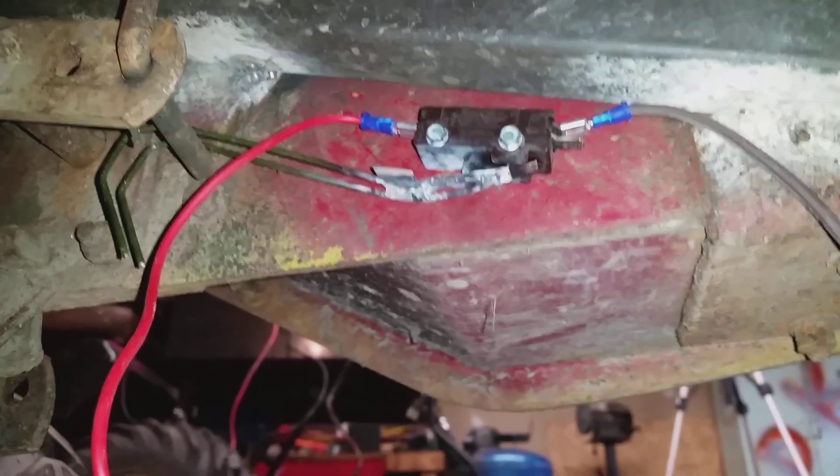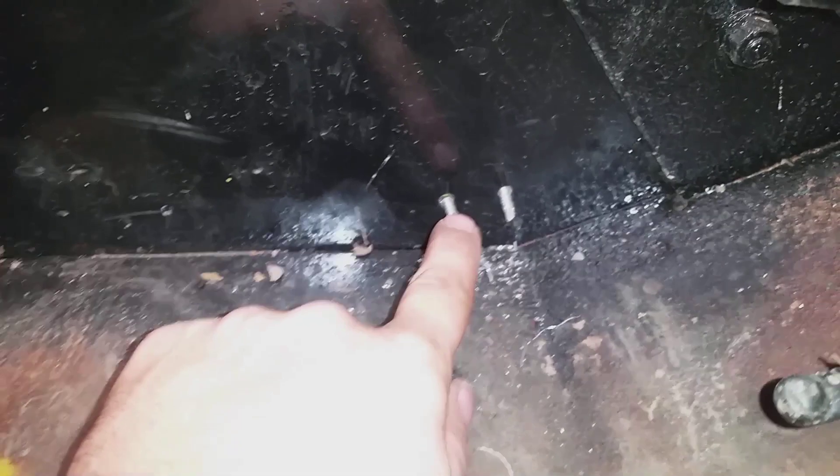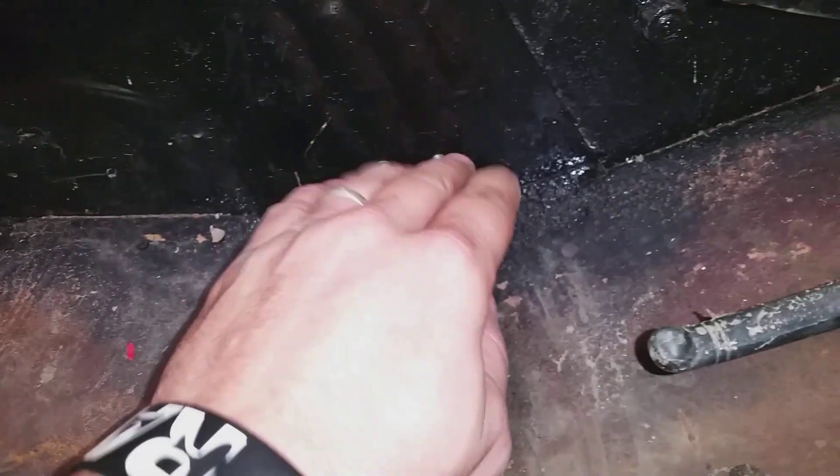This is mounted on the passenger side floor — I'll show you real quick. Right here. What I'll do is break these two self-tapping screws off right here so they're not hitting my foot. But like I said, let me get this wired up and we will be back.